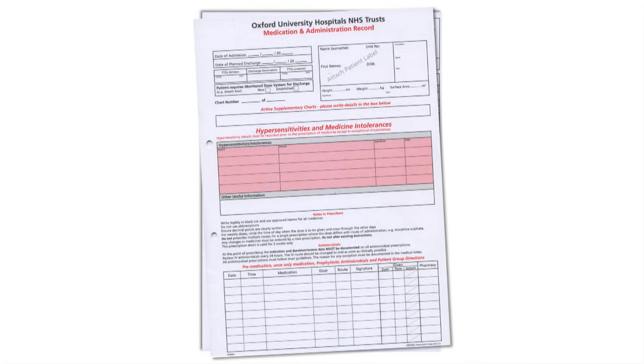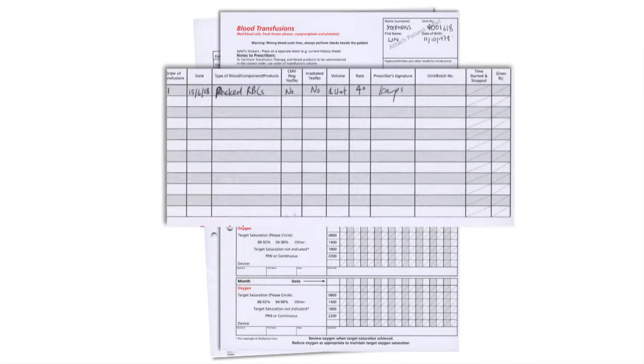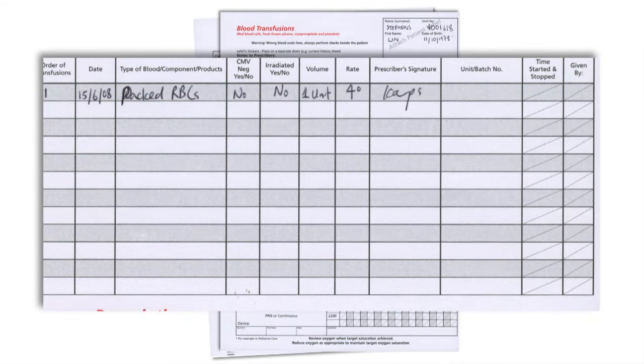Blood transfusions need to be prescribed and must be written up on the patient's drug chart in the designated transfusion section. It is important to write the clinical details at this stage, in case it is someone else who later has to administer the blood, so that they have the correct information. Make a note of the number of units to prescribe and whether there are any special requirements, such as CMV-negative blood or irradiated blood.